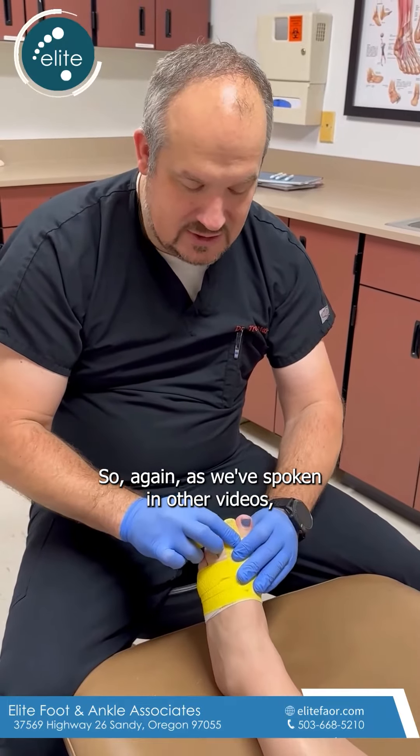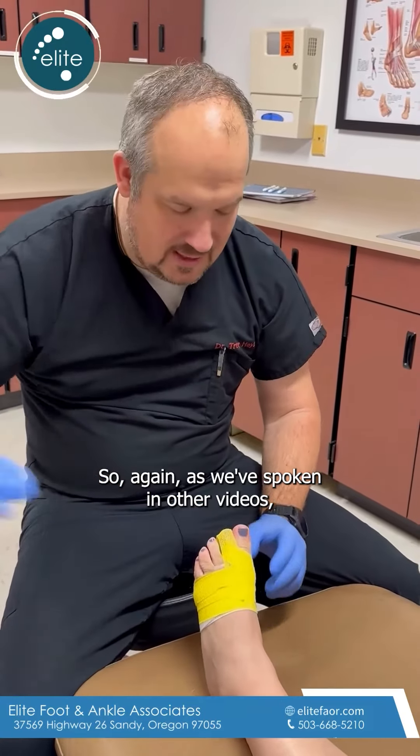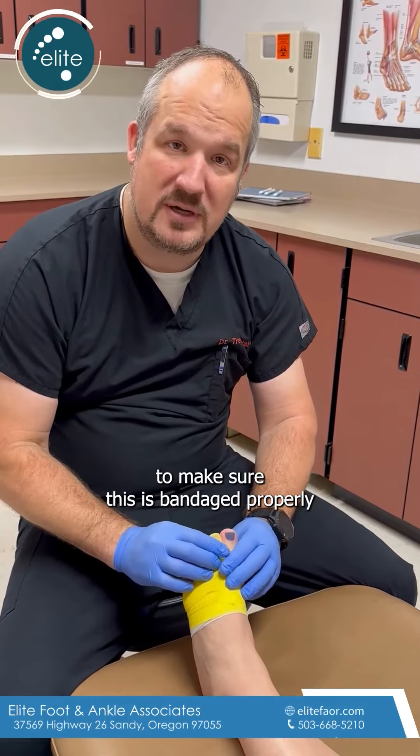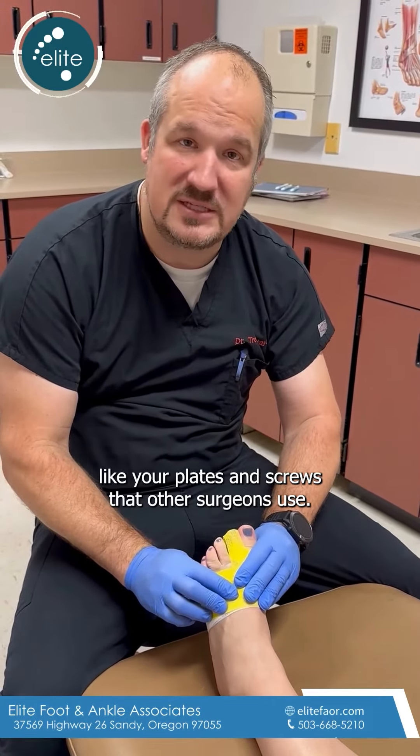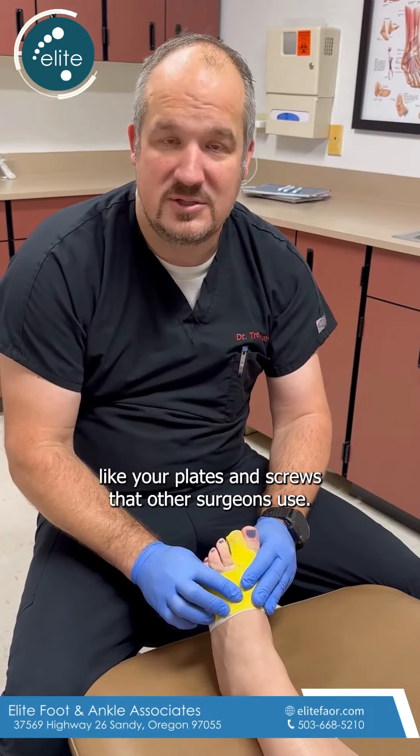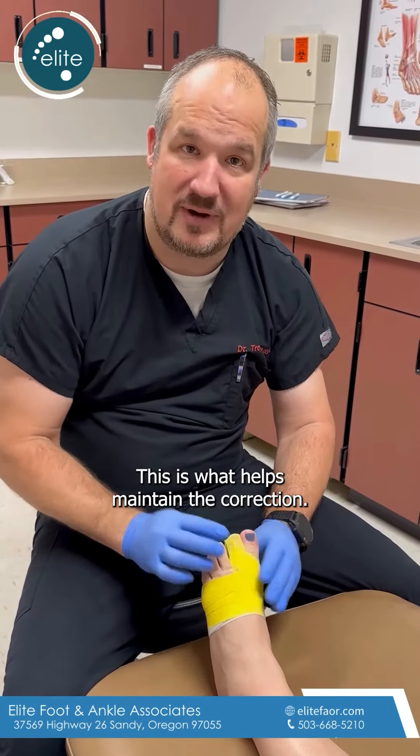As we've spoken about in other videos, it's super important to make sure this is bandaged properly, because this bandage is actually working like the plates and screws that other surgeons use — this is what helps maintain the correction.